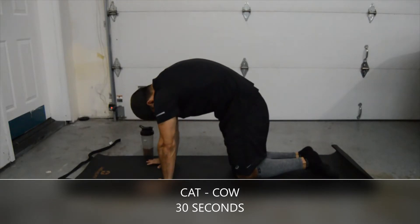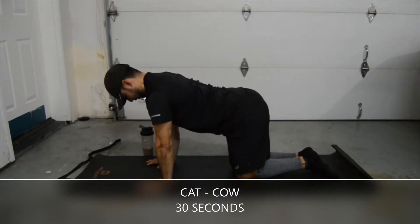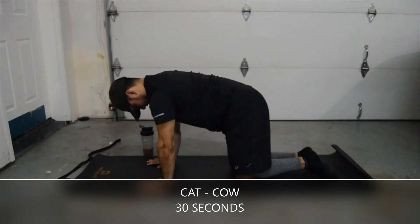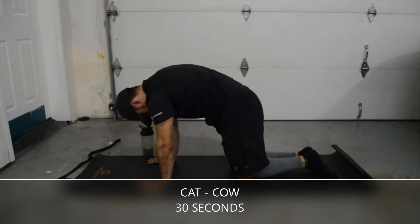We're going to arch our shoulders over our neck and then depress the lower back, and then continue. Do it at your own pace. We're going to do this for about 30 more seconds.